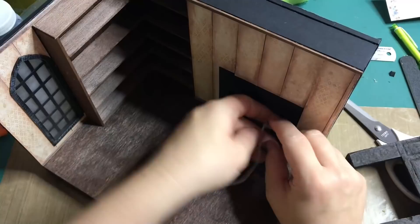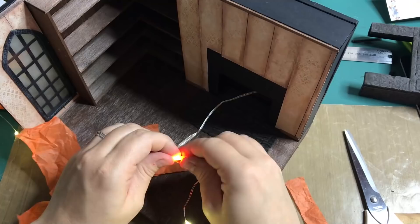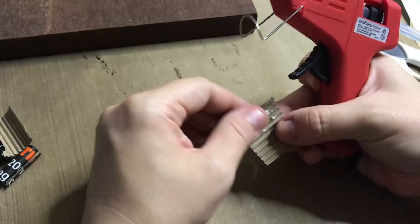Before adding the fireplace I'm placing the lights in the diorama. I'm placing the battery pack with a light switch on the inside of the cavity with blue tack — this way it's out of the way and I can replace the batteries if I need to. I'm wrapping the lights that are inside the fireplace with orange tissue paper so it gives that glow effect. I'm making some logs with some corrugated cardboard that I roll up and paint with brown acrylic paints, gluing them into the fireplace with hot glue.